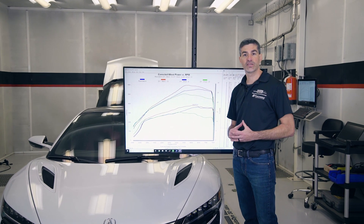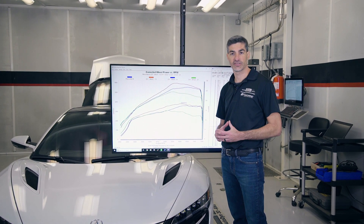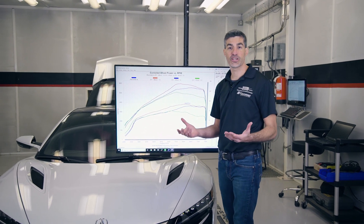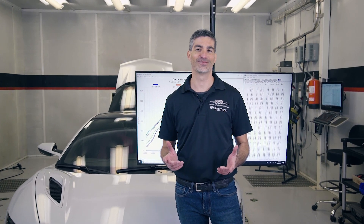Soon we'll be able to achieve the same performance results as 98 octane with our liquid injection system. So that's it for the JB4 tuning box. If you have any questions, please reach us at scienceofspeed.com.